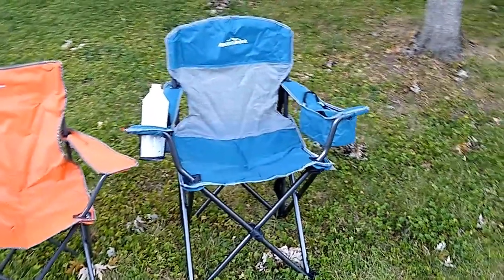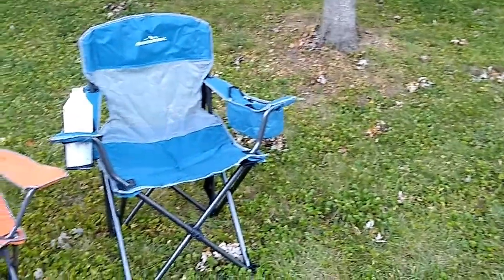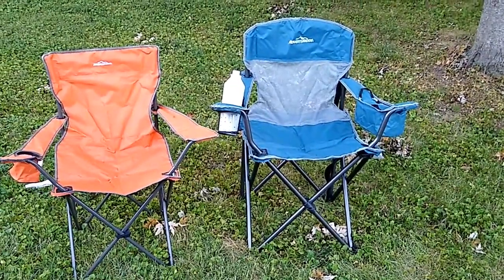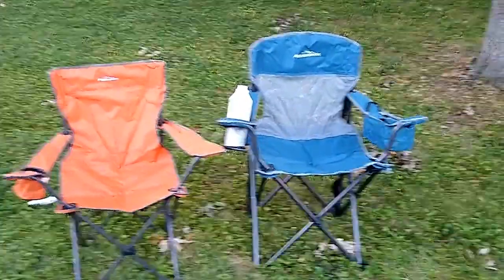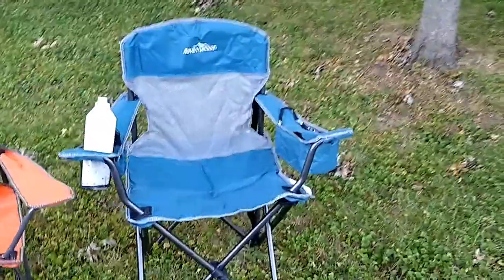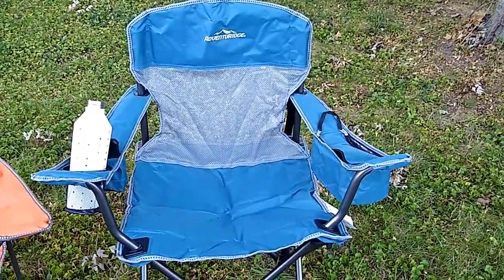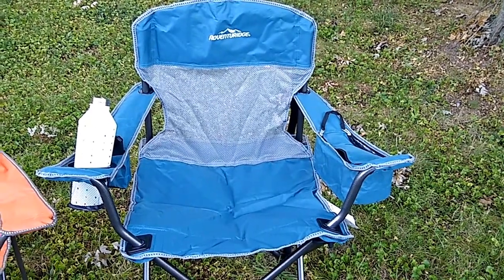One other thing to note: both of these chairs come with a two-year warranty, so there is a little bit of peace of mind there. So there you have it — this is the Adventuridge Oversized Mesh Back Chair, and it is an Aldi find for as long as you can find it in stores.